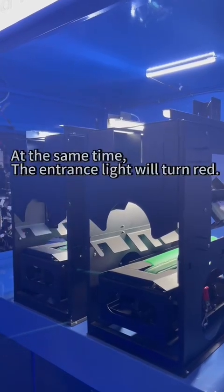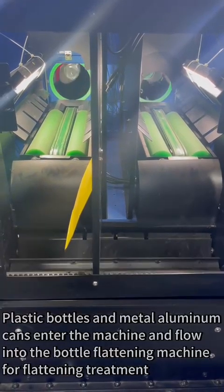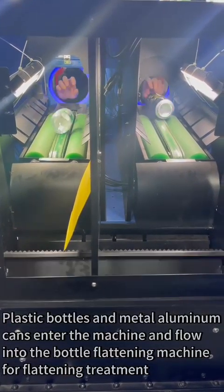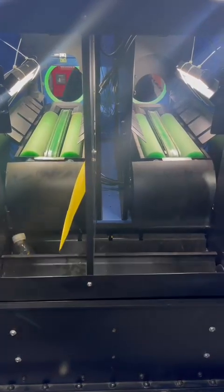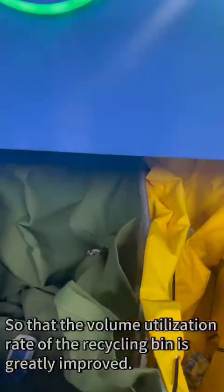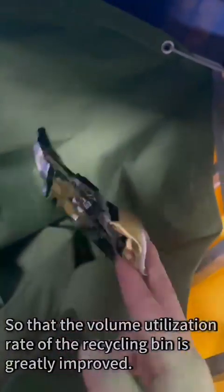At the same time, the entrance light will turn red. Plastic bottles and metal aluminum cans that enter the machine flow into the bottle flattening machine for flattening treatment, so that the volume utilization rate of the recycling bin is greatly improved.